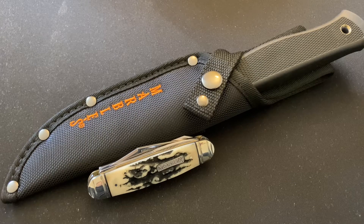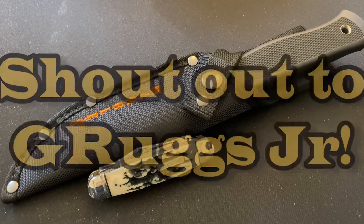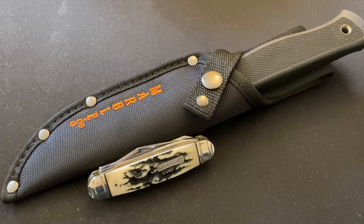I've got a couple of special knives I want to show you — these are very special to me. These two knives my son gifted me for Christmas and I wanted to show them off. This is from Gruggs Jr and I promised him I would make some videos on these knives. This is not a review, I just wanted to show you what I got for Christmas.